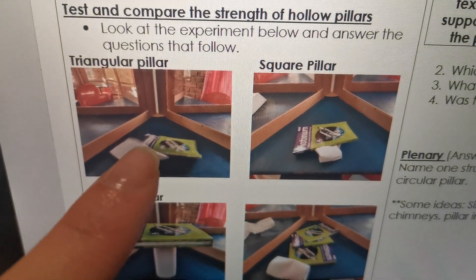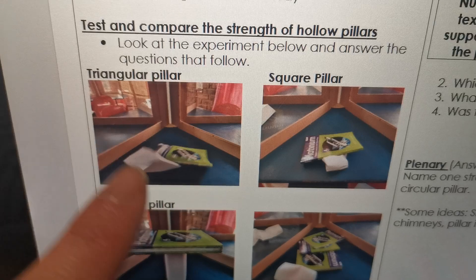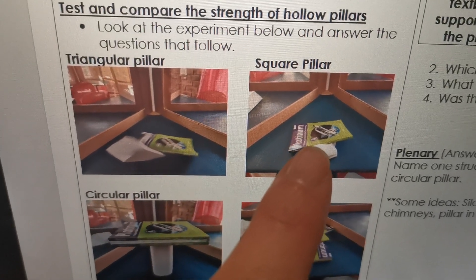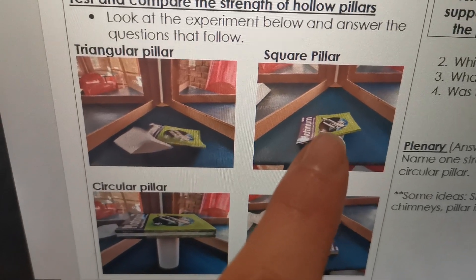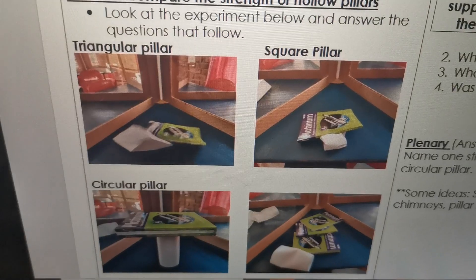Here is the triangular one — it couldn't even hold one textbook. It immediately collapsed. Same with the square pillar; it immediately collapsed and couldn't even hold one. So it's zero for triangle and zero for square.